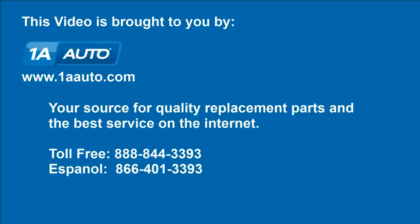Brought to you by 1AAuto.com, your source for quality replacement parts and the best service on the internet. Hi, I'm Mike from 1A Auto. I hope this how-to video helps you out. And next time you need parts for your vehicle, think of 1AAuto.com. Thanks.